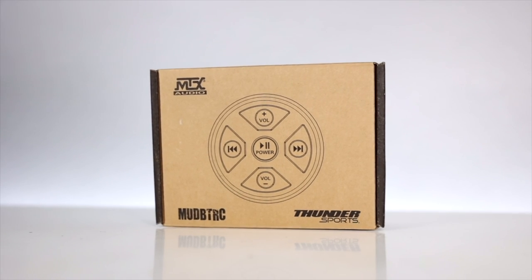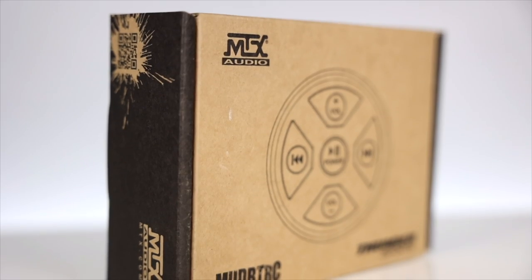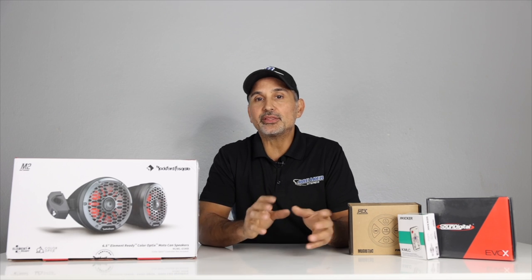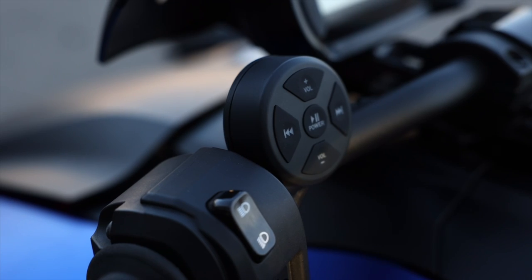First let's go over the equipment that comes in this package. This comes with the MTX Bluetooth controller as your source unit, model number MUD-BTRC. Now this is water and element resistant, and can be either flush or surface mounted, but we recommend the handlebar mount because it's easier to get to while riding along.